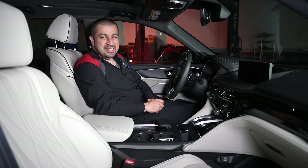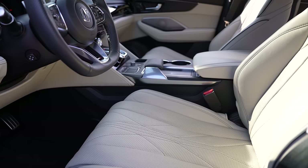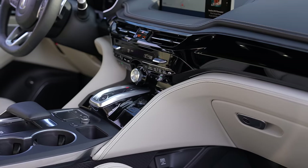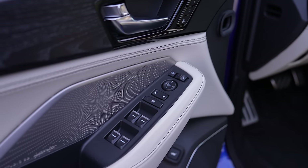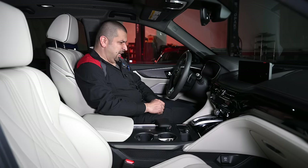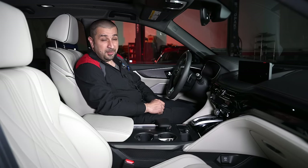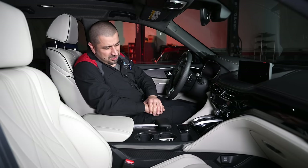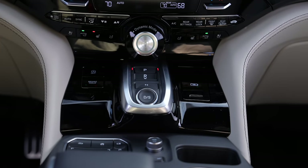The interior of the MDX Type S is properly nice — not just in terms of design and materials, but in terms of function. It's a halo model that drives fast and feels cool, but when the day winds down you put it in comfort mode and it works perfectly as a family car. Starting with the center stack, I love that all the HVAC controls are physical with a small screen showing all the information, including auto climate, heated and cooled seats with an auto mode.